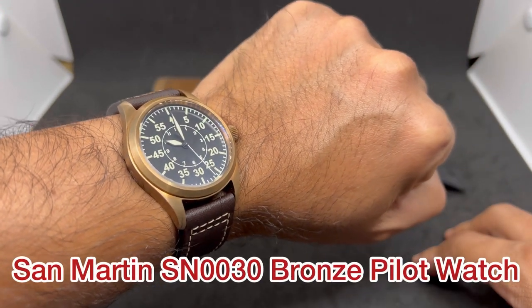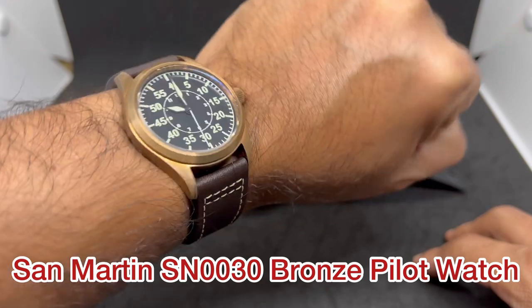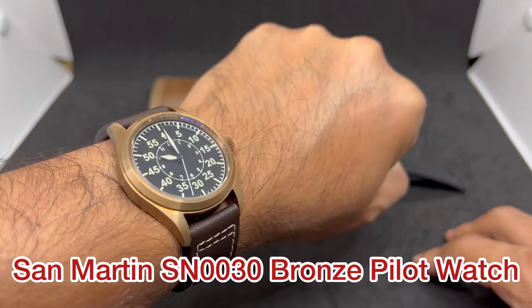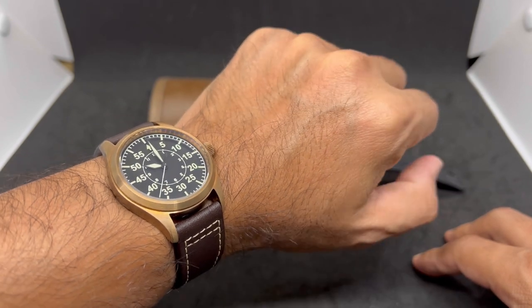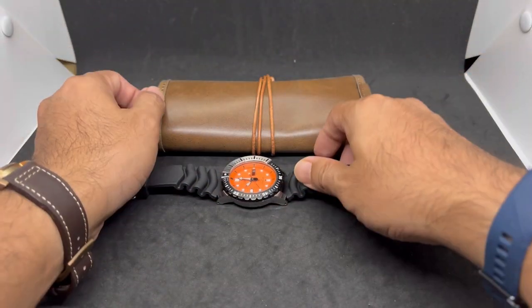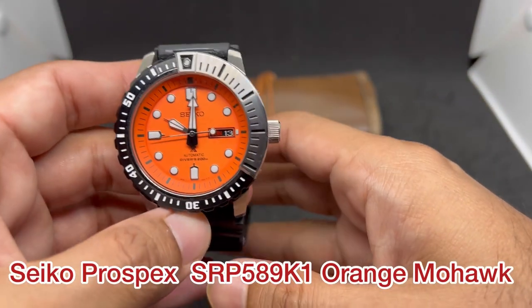For a quick wrist check, today I'm wearing my San Martin SM0030, a bronze pilot watch which looks interesting and I think should get much more attention from the watch community. Now let's move on to watch number one.